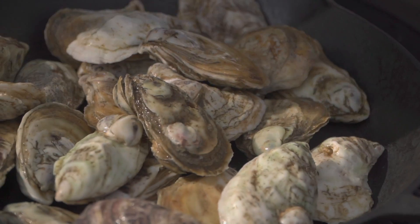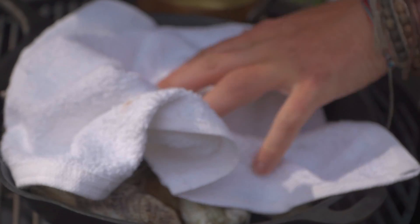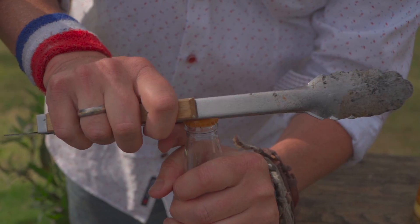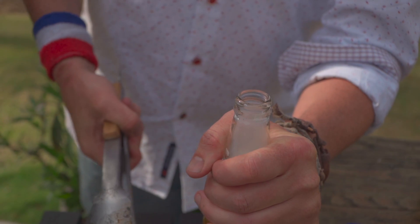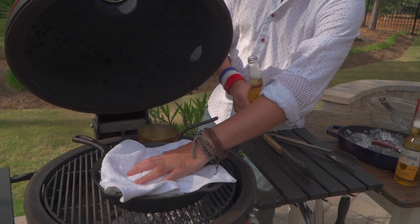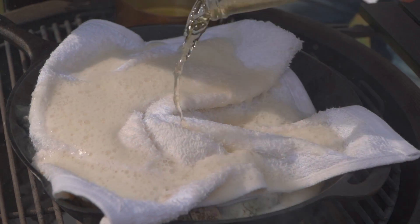Next you're going to take a towel and put it right over top. Come on over here — we're going to grab a beer and pour it right on top. Let me show you a trick to opening a beer: you take your tongs, hook that little bit right in there, and we're off to the races. Now we've got our oysters in this very hot cast iron pan, and we're going to beer steam — or steam roast.